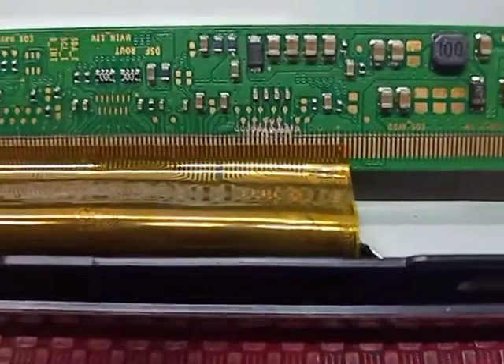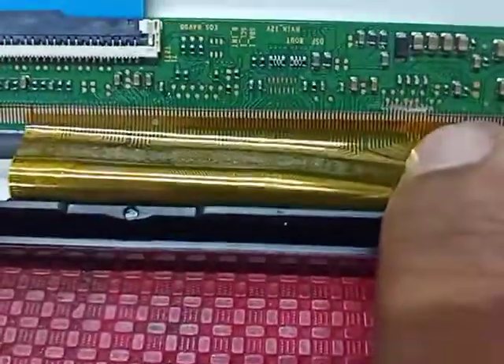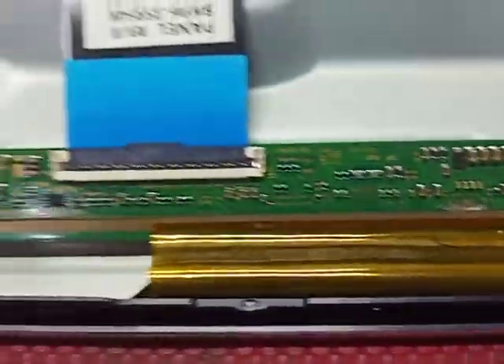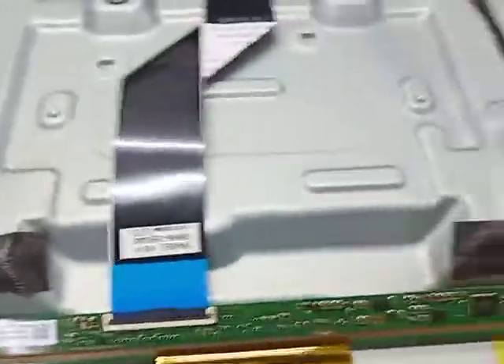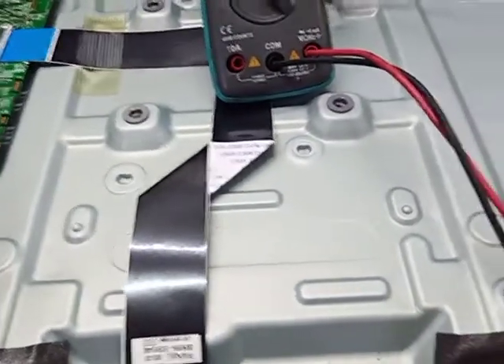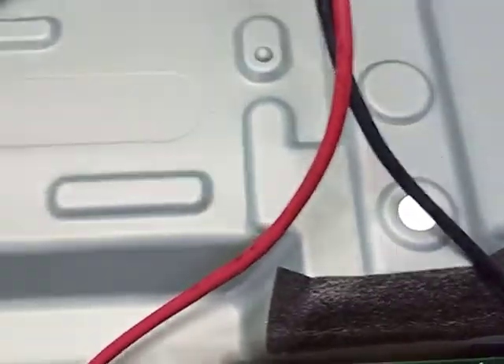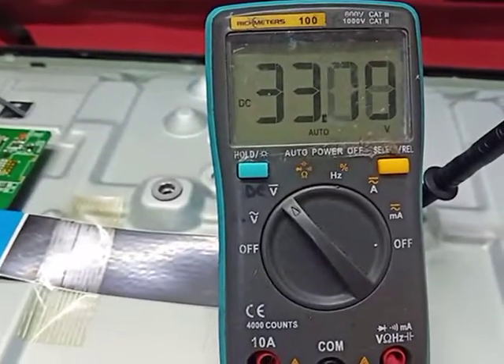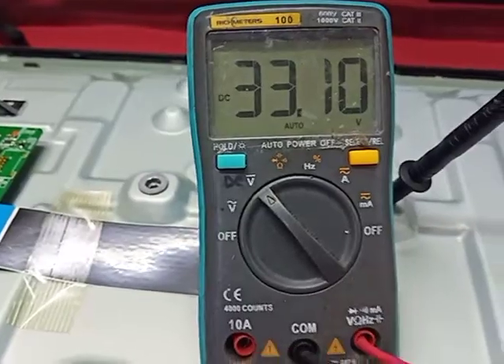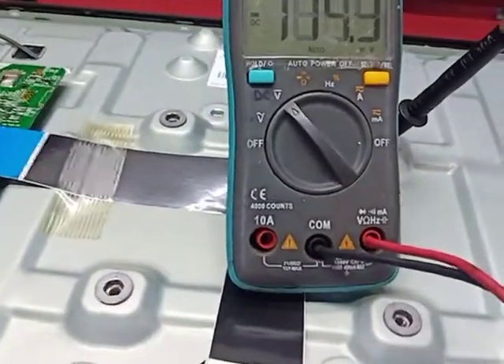So I cut the CKV line from the right side. Now we check VGH and VGL. I turn on the TV. Here we check VGH volt — now got 33 volts VGH. VGL minus 10 volt.